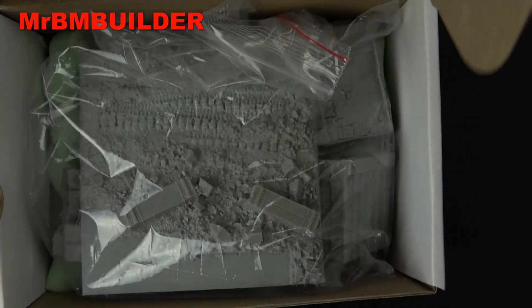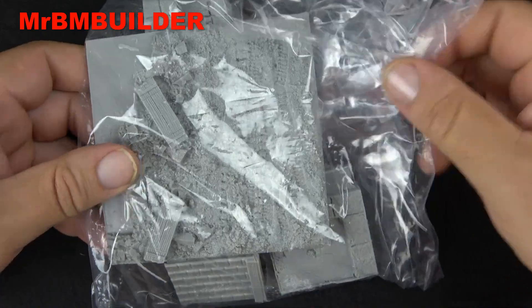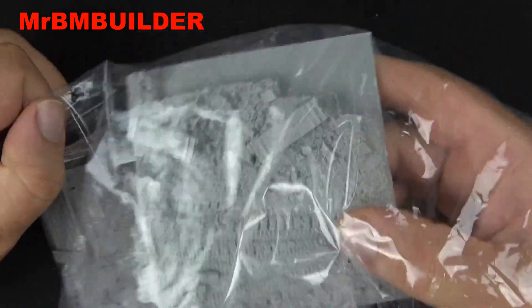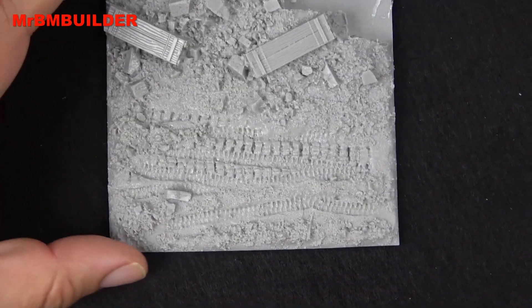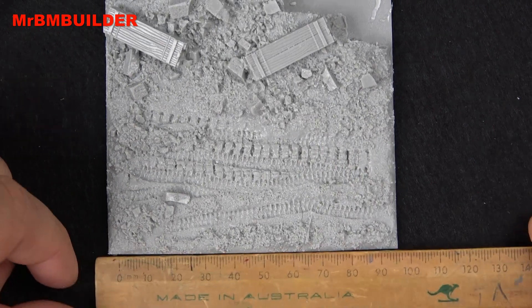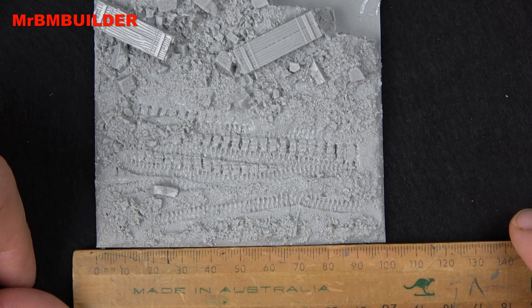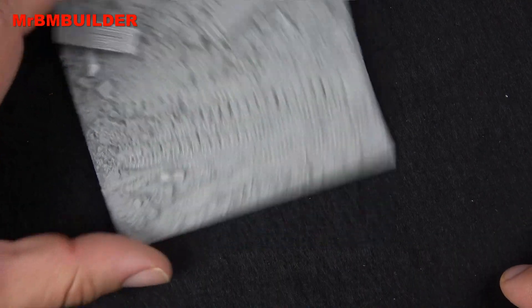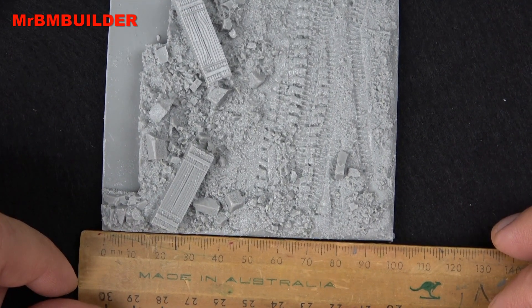Anyway, let's have a look inside. Surprisingly, I feel like there's more resin in this than you normally get from one of these kits. Even though they've got the measurements on it, I'll just double check — there we go, it's pretty close to 100 millimeters. I'll check out this side as well — yep, there you go, they do tell the truth.